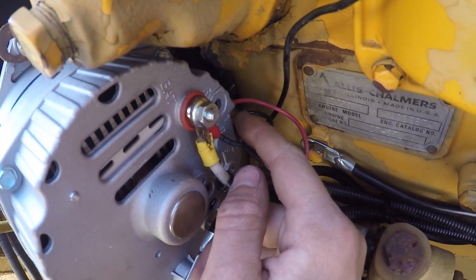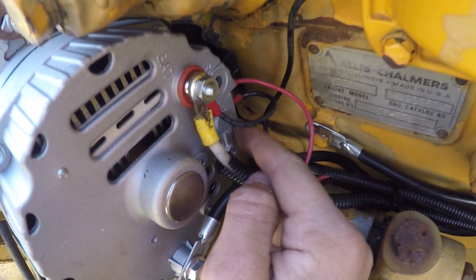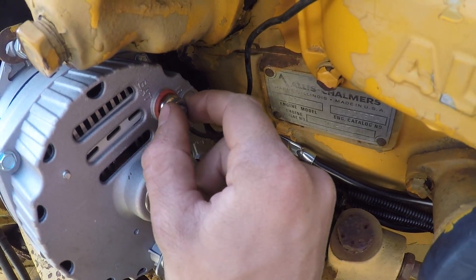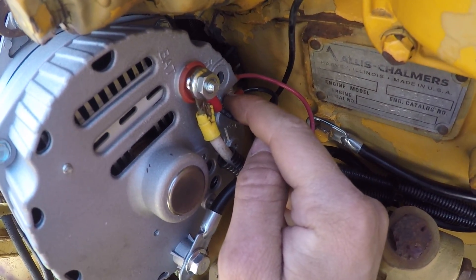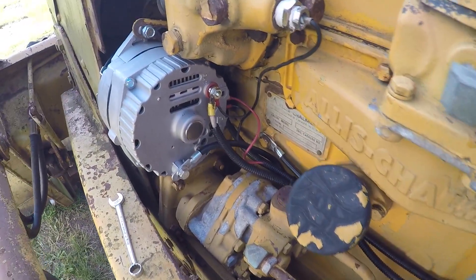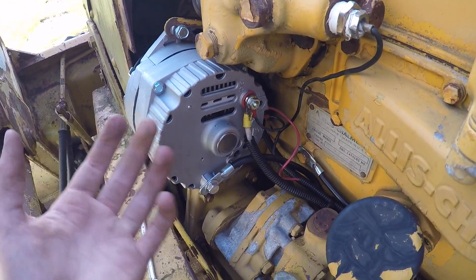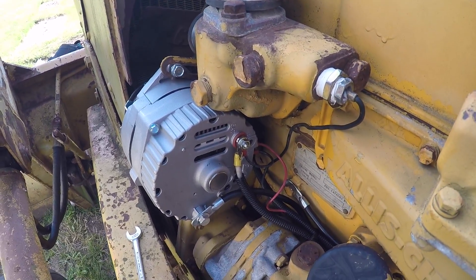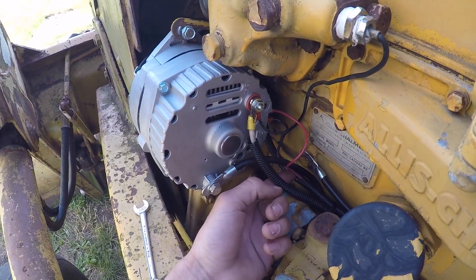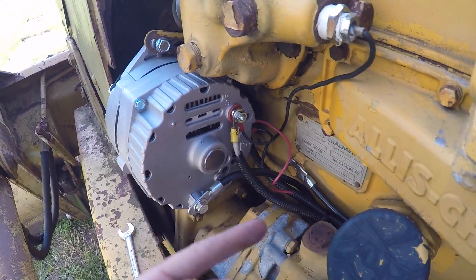Let me explain what each terminal does. Terminal 2 senses the voltage and tells the alternator to turn on and off. The charge output terminal on the back is the feed that goes to the battery to charge it. Terminal 1 is the exciter — you have to excite the alternator to get it going. On these diesel tractors that rev relatively low, these alternators may not kick on until a certain RPM, so at idle the alternator might not actually be charging even though you think it is.